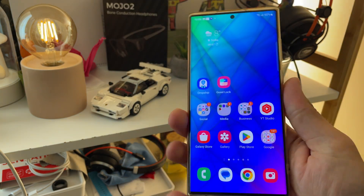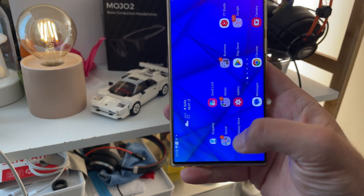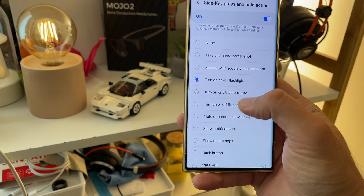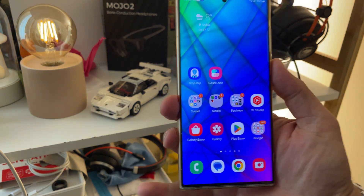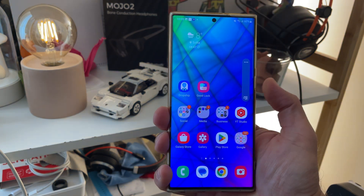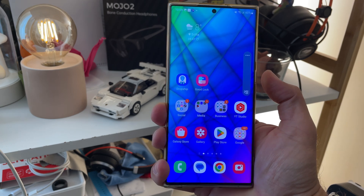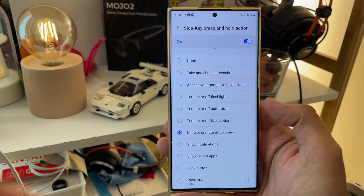Turn on and off the flashlight — absolutely insane. Samsung, thank you very much. This Registar is really killing it. You can also toggle auto-rotate, live caption, and mute. Oh my God, you can just use this like an iPhone now — one tap and all the volume is muted, another tap and it's back. I really love this.